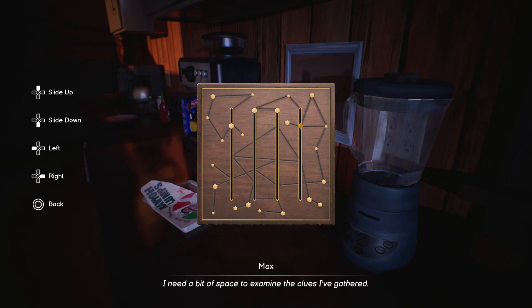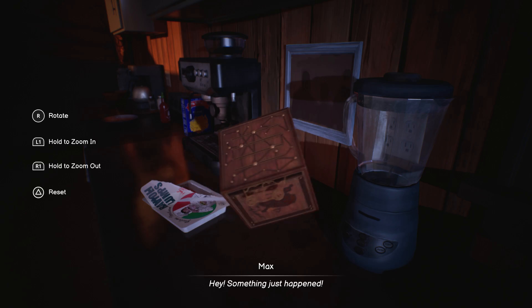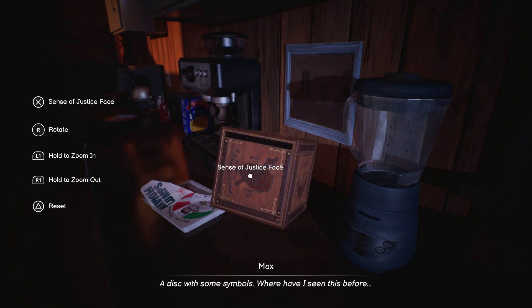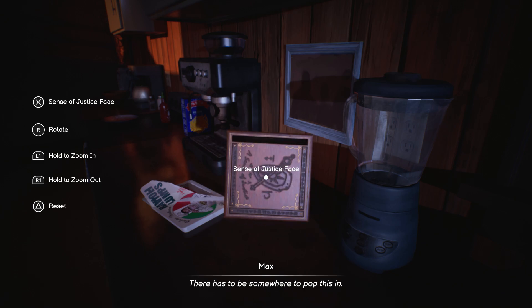I need a bit of space to examine the clues I've gathered. Something just happened — a disc with some symbols. Where have I seen this before? There has to be somewhere to pop this in.